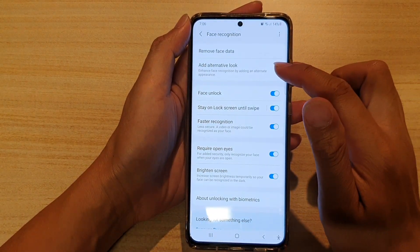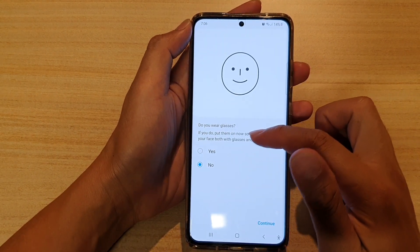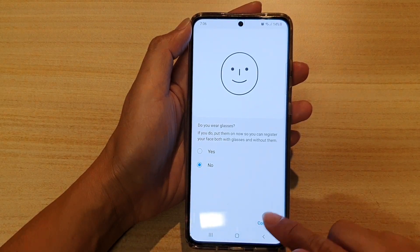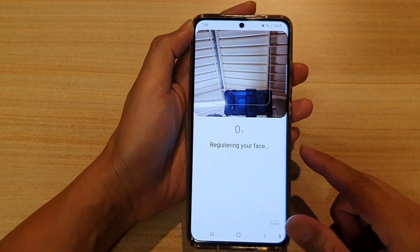Next, tap on Add Alternative Look. It will ask if you wear glasses — you can choose yes or no. If no, tap on Continue. The phone is now ready to add an alternative look.